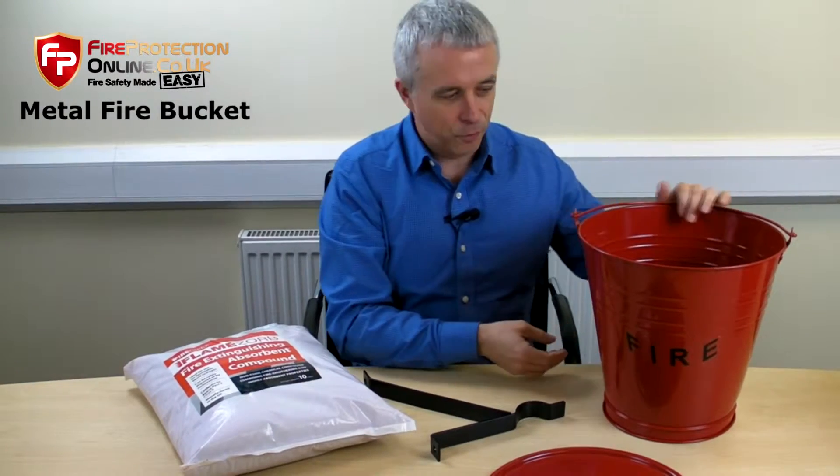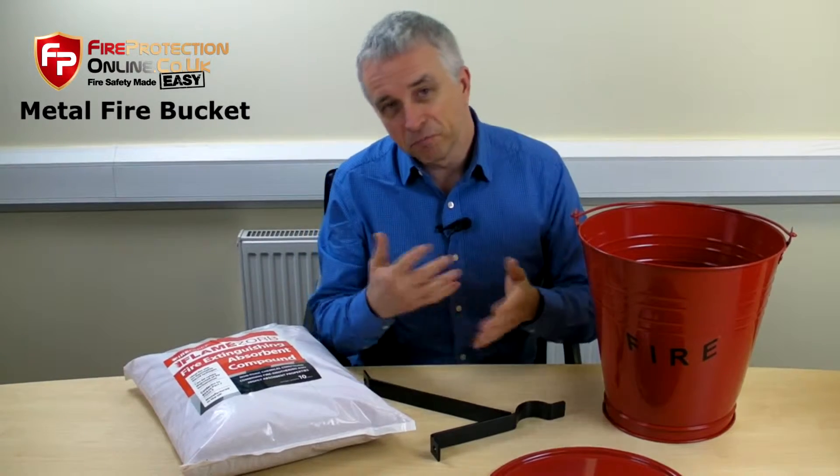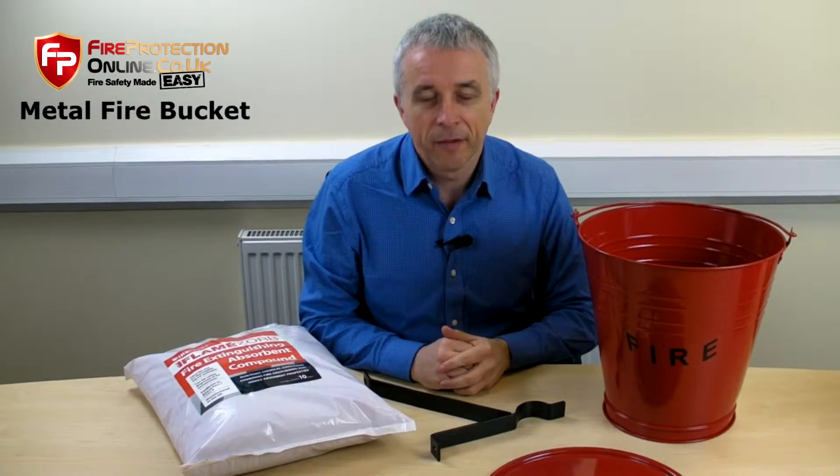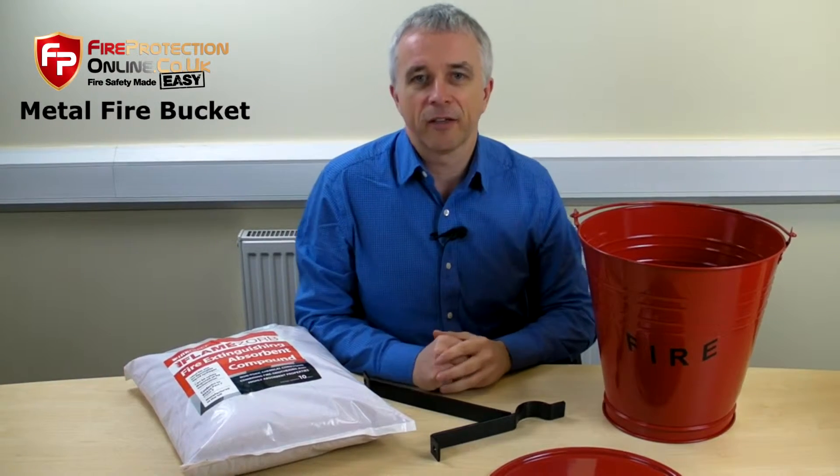With flames — each one holds about 10 litres. 10 litres, or gallons in old money. These are popular on petrol forecourts and sites like that.